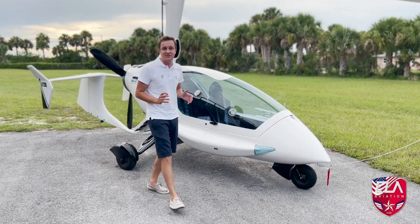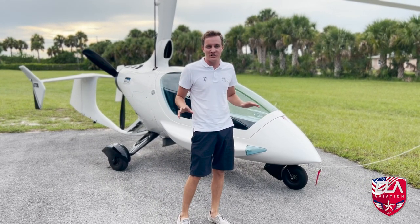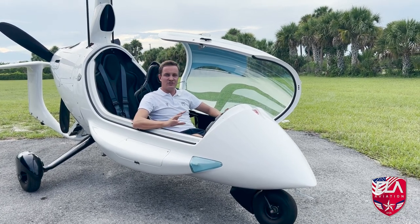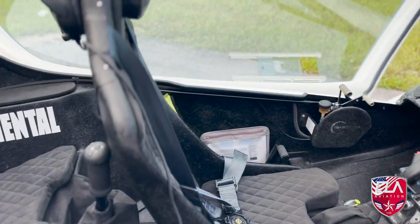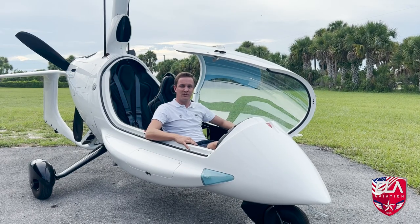With the Rotax 915, this machine has 141 horsepower and is like no other gyroplane on the market. The Evo is a tandem seat gyroplane that features Dynon's finest avionics — the Dynon HDX and the Dynon Skyview — two of the nicest glass screen avionics, in my opinion, that you could have for an experimental aircraft.